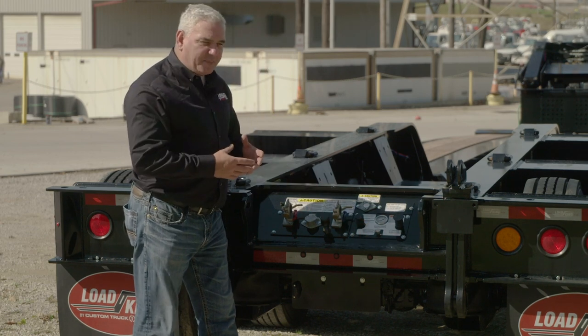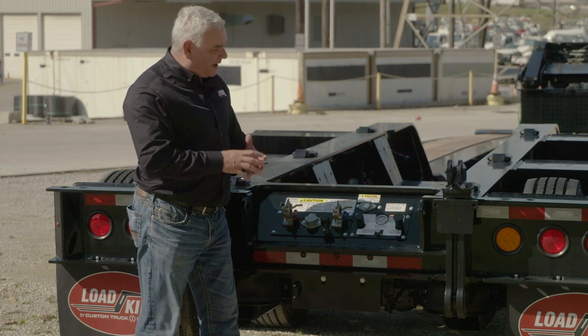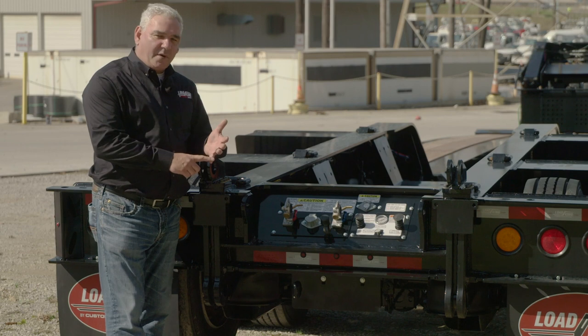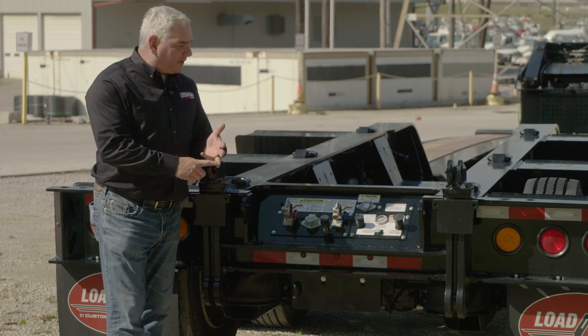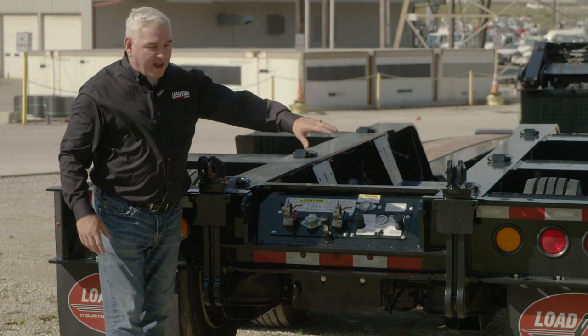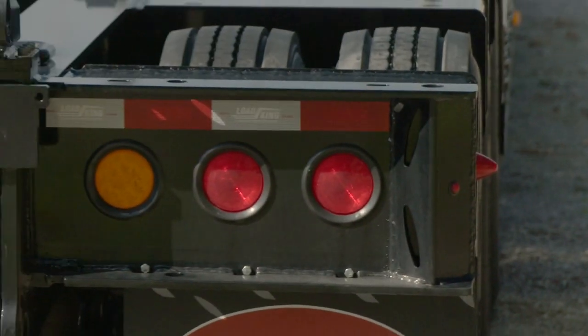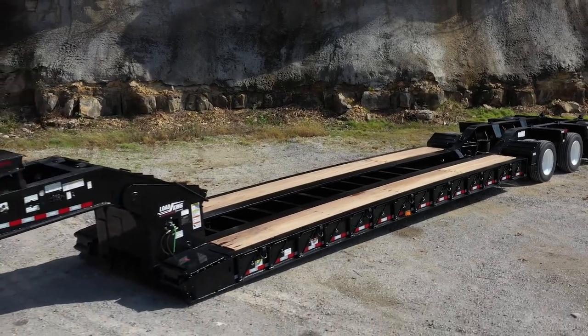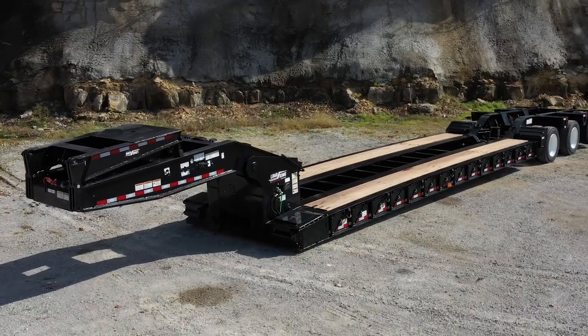If you forget and leave this in the regulated position, it's still not going to over-inflate or deflate — it'll stay right there. These are all the things we've done throughout to make it easy for the driver and easy for your maintenance personnel. We also have a beehive light on each corner so your driver can see the rear of the trailer. This trailer is no exception — as with all our trailers, we try to incorporate all the features and benefits that you've asked us for over the years. You can visit us today at loadkingmfg.com or customtruck.com, and we certainly look forward to hearing from you and telling you all about this great trailer.